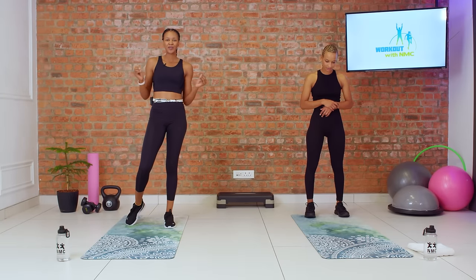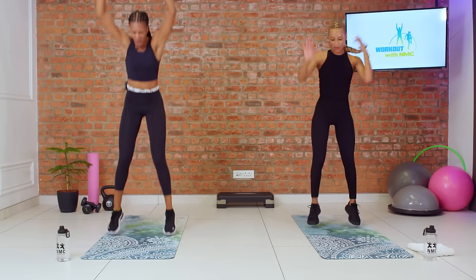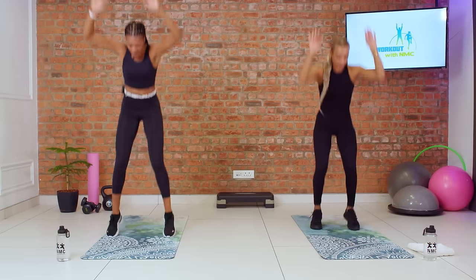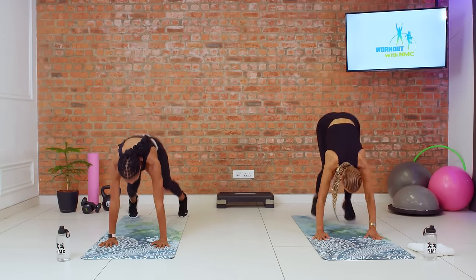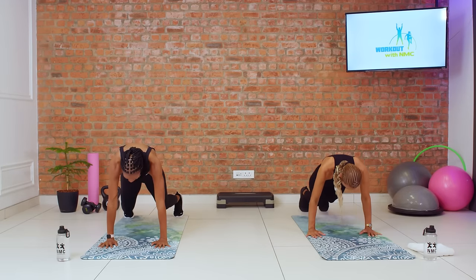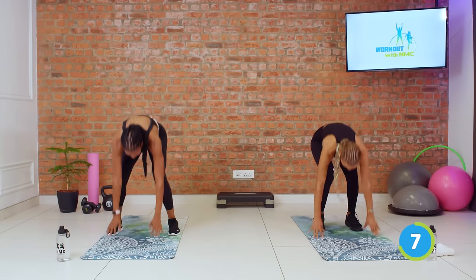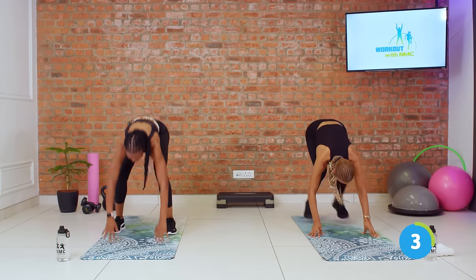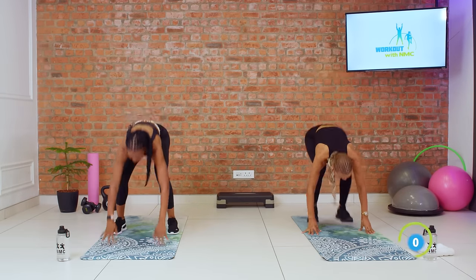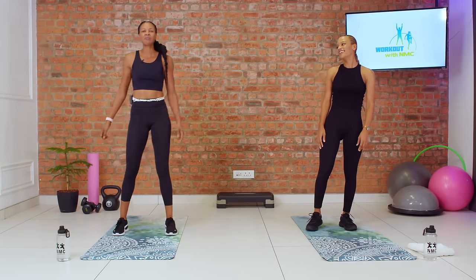Let's get ready for our burpee in three, two, let's go. Just jumping back into your plank, up and jump. Good, keep going. Just 20 seconds of work here. Almost there. Five, four, three, two, and one. Always get that last burpee in, my friends. Next up is our pulse squats.